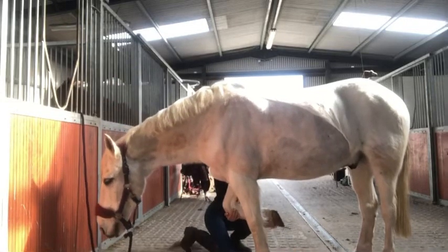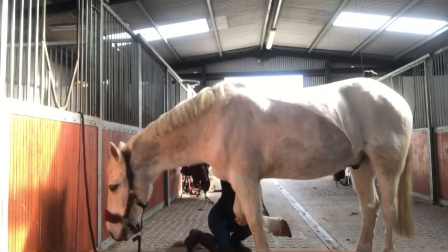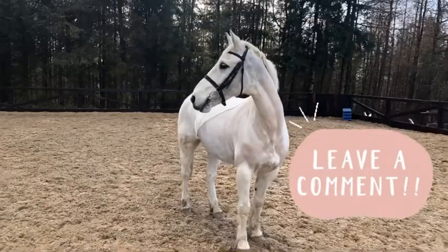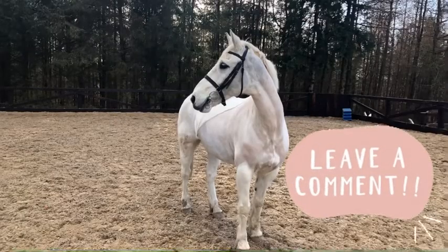Well guys, I hope you enjoyed today's video. If you did, please like and subscribe, and comment down below with new ideas for videos or vlogs, and we'll see you next week.